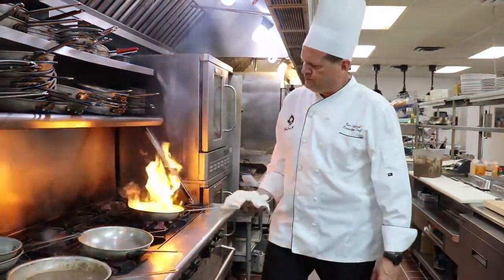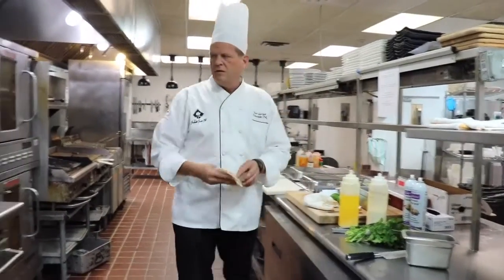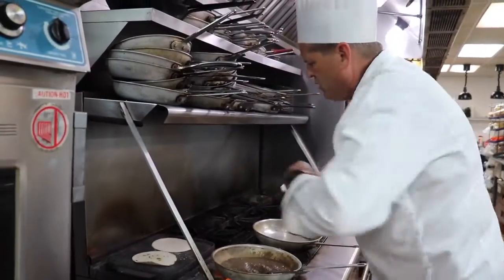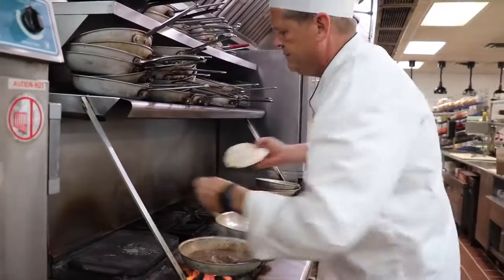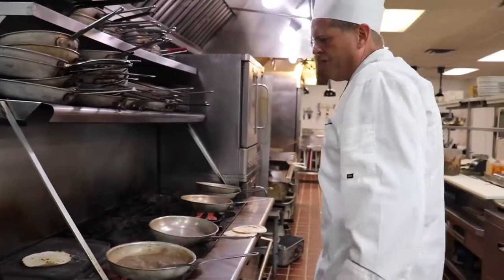We're searing our fish here. We're going to take a couple tortilla shells and put them on this hot plate back here, which is extremely hot, but it's going to warm up those shells and toast them off a little bit. Because they are flour tortillas, you do want to give them a little heat to cook out that raw flour flavor.